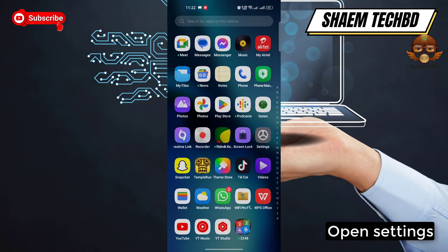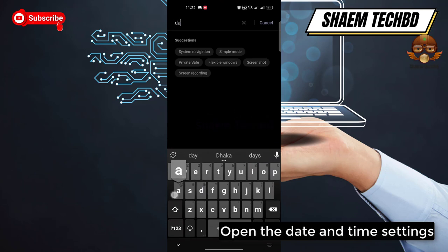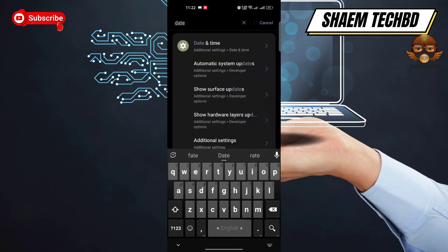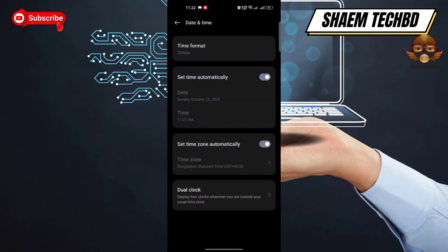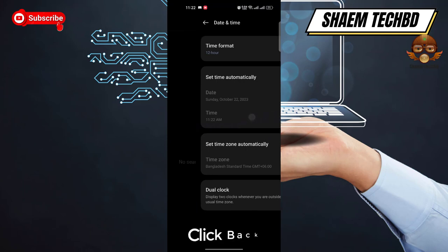Open Settings, then open the Date and Time settings. Tap 'Set time automatically' to reset the time to whatever location you are currently at, then click Back.